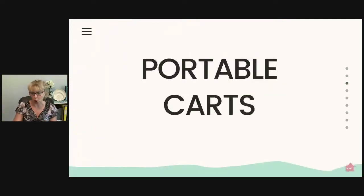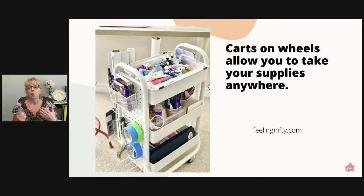Let's start with those portable carts. When you have a cart on wheels, it allows you to take your supplies anywhere you want to work. This one is from feelingnifty.com, and she found a cart that was really customizable. There's pegboard on one side for extra storage, three cubbies on top, and a back area that could hold material rolls, fusible fabric, or crafting paper. You can make this cart hold so much more than you might originally think.